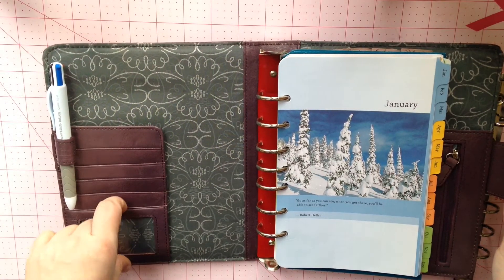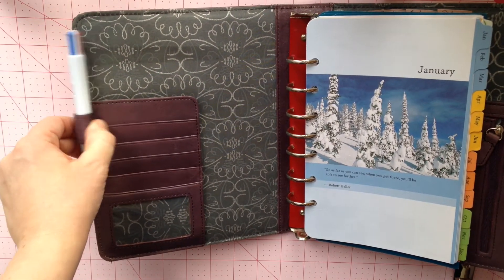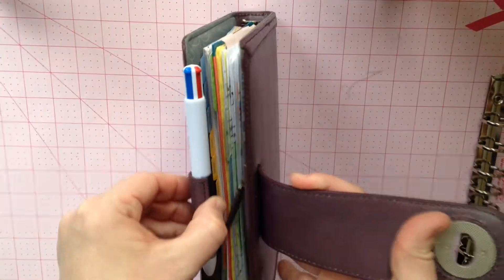There are five card slots, including the ID pocket. It has one elasticated pen loop, which tends to pull the pen inward but can also be shifted outward if your tabs are in the way.